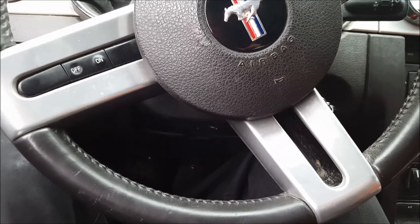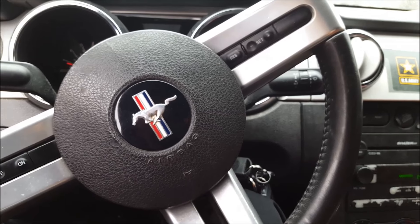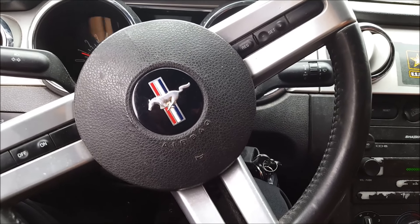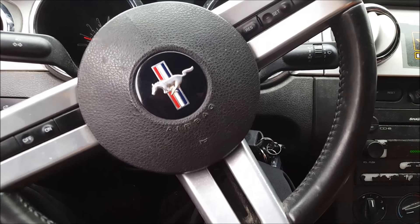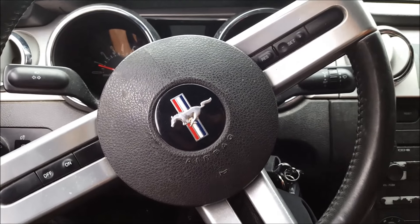So this is a bearing within the transmission. It could be an input shaft bearing or any bearing in there, really. You'd really have to take it apart and fully inspect. I've even seen the cases being stretched out cause this kind of noise too.